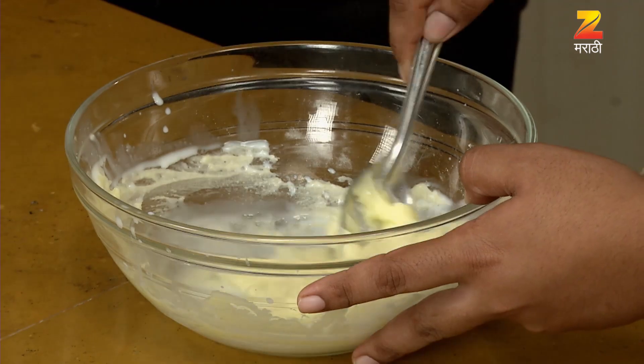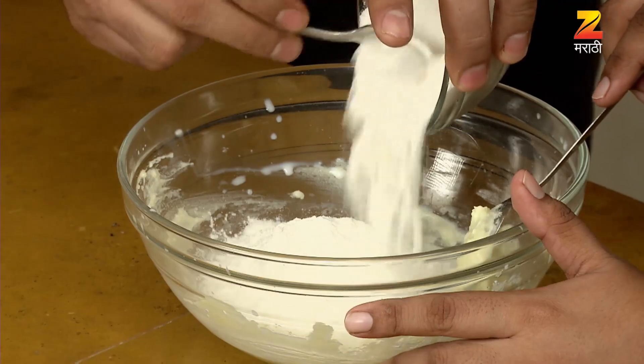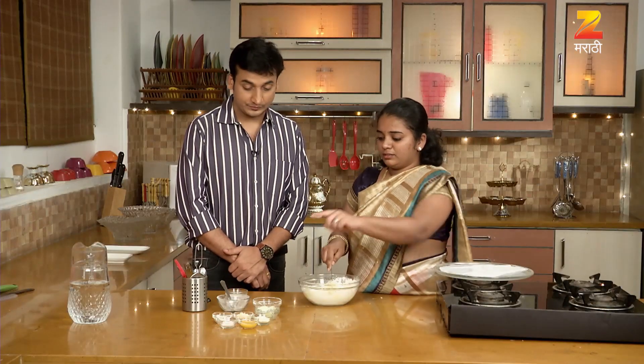What do you want to do first? I'm going to add butter. Good. I'm going to add custard powder.